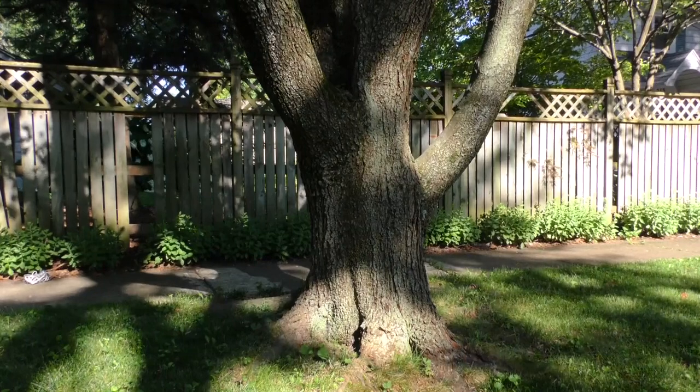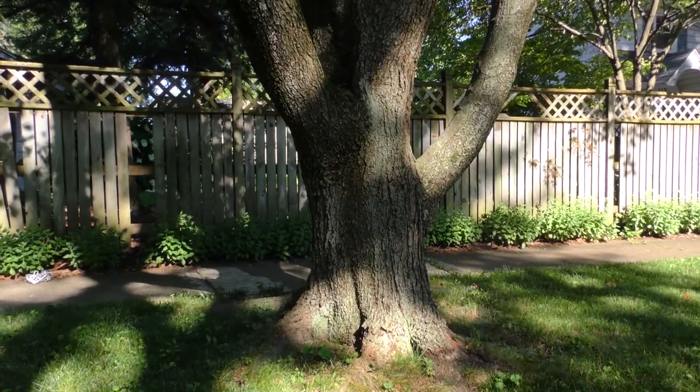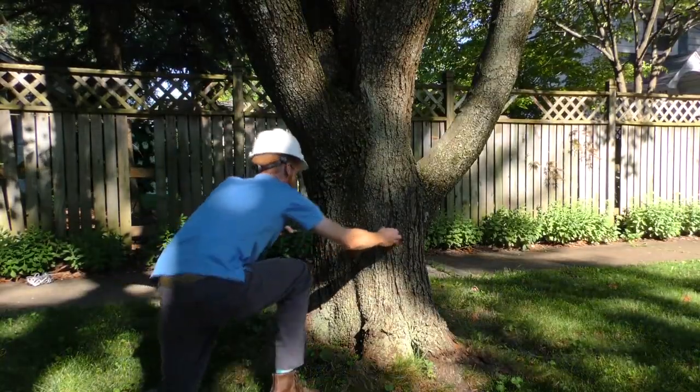If the trunk of the tree you're measuring has a smaller diameter below 4.5 feet than it does at 4.5 feet, measure at that smaller point.